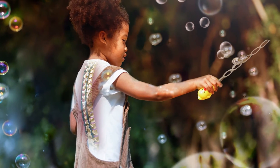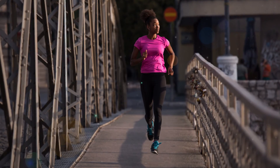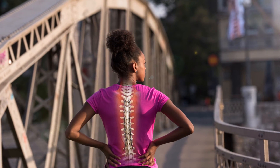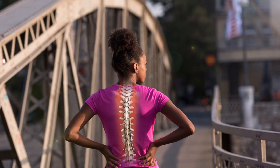Once your child has stopped growing, it's common for patients with growing rods to have another surgery to either replace the fully lengthened rod or remove it and place a more permanent rod in the spine. This type of surgery is known as spinal fusion.